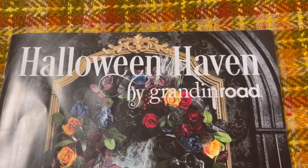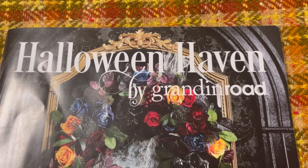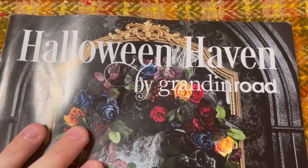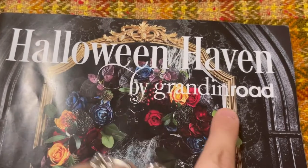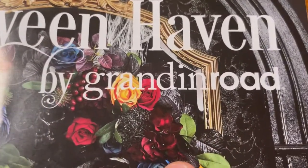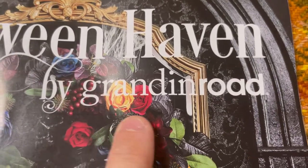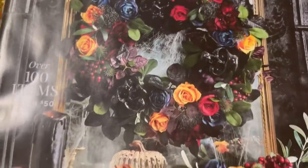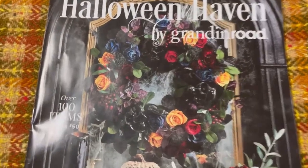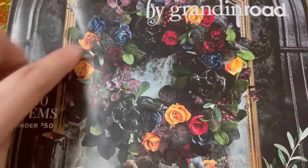So this awesome catalog is called Halloween Haven by Grandin Road. If you would like to find this, search Grandin Road and see if you can get it sent to you. Because look at how amazing and beautiful this is — just this wreath picture is beautiful.